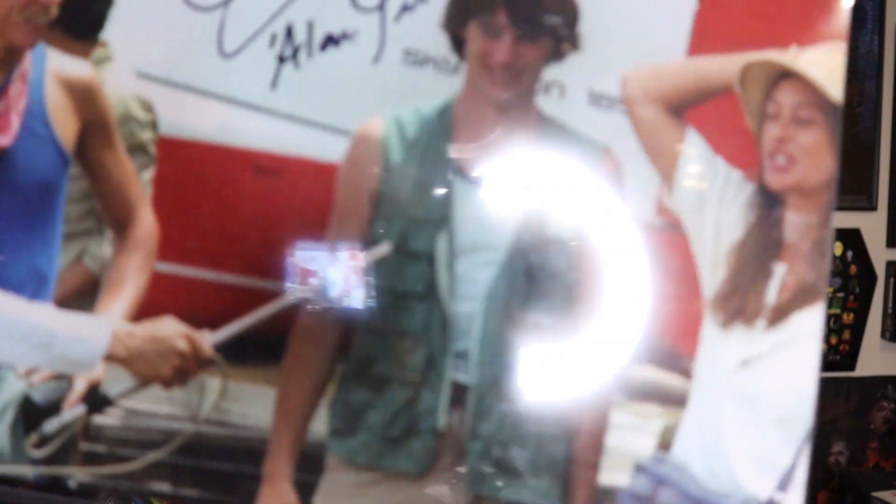The autograph is from Cannibal Holocaust, I guess. Yep, it is. Am I going to remember who this guy is? Hell no — I don't remember any of the actors in that film. I just remember the lady on the wooden thing. So here's the autograph right there.